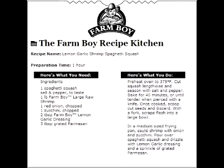Try this recipe for Lemon Garlic Shrimp Spaghetti Squash. Preheat oven to 375°F. Cut squash lengthwise, season with salt and pepper, and bake for 40 minutes.